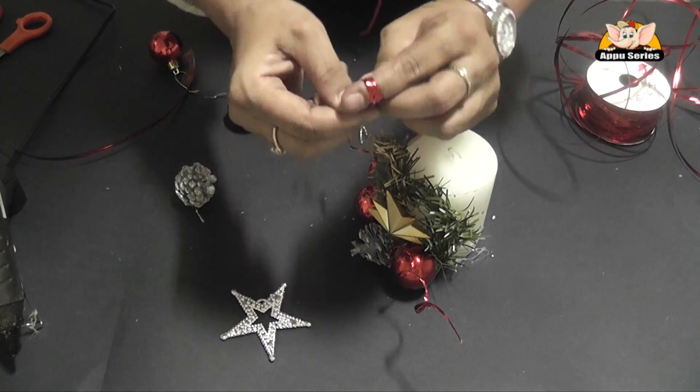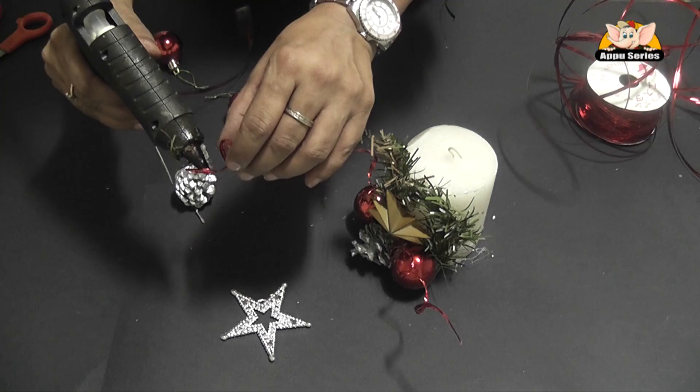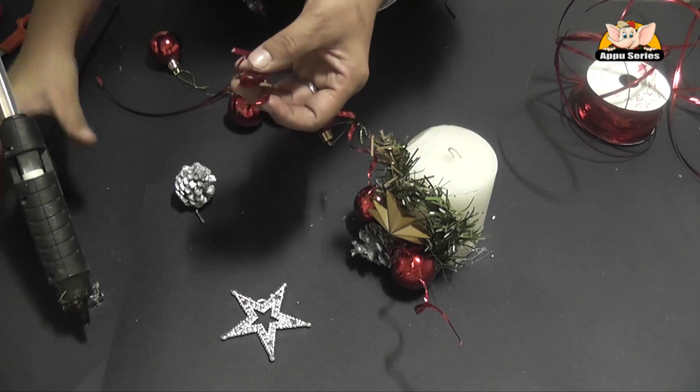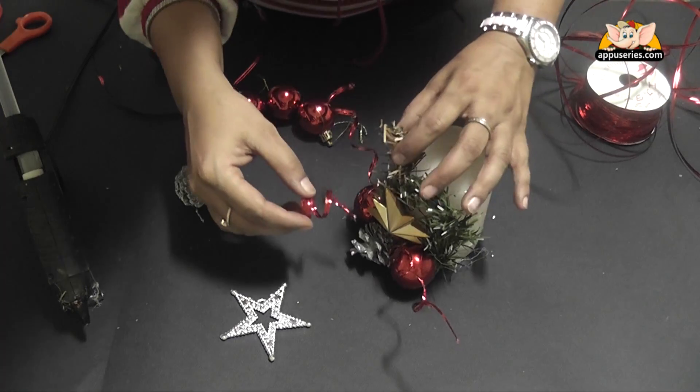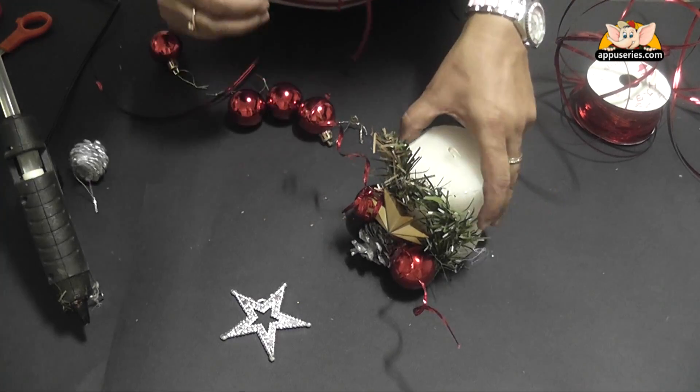Smaller one. That takes care of our pretty Christmas candle.